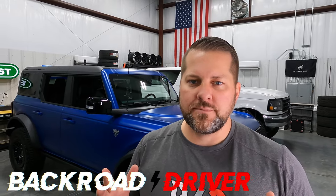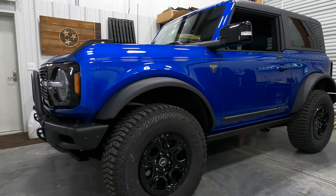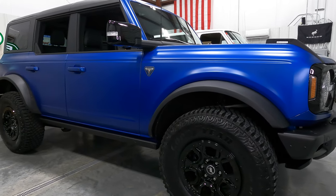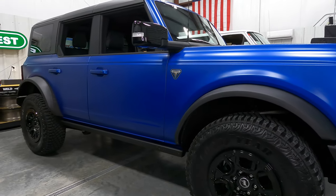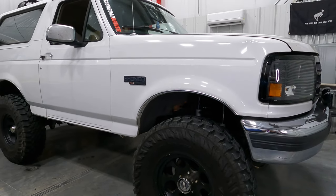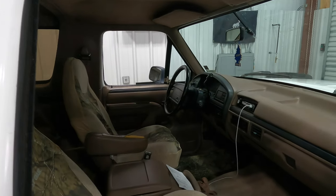First of all, right here we've got a first edition two-door bronco in lightning blue. Next up we've got a four-door first edition bronco, also in lightning blue, but its paint job isn't quite the same as this two-door. And over here in our third bay we've got a classic — we've got our '96 OBS bronco. It's already got a few things done to it, more to come on that in just a second.